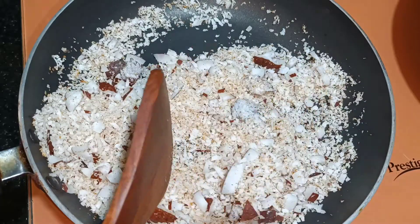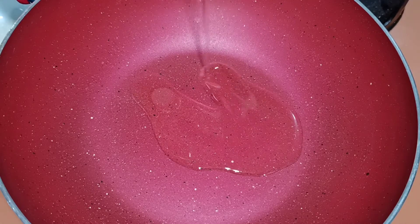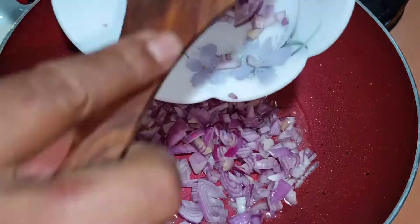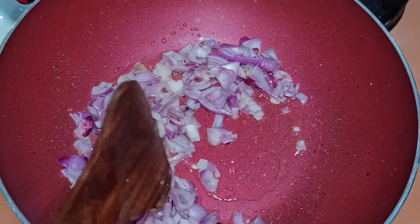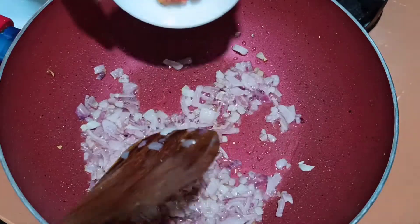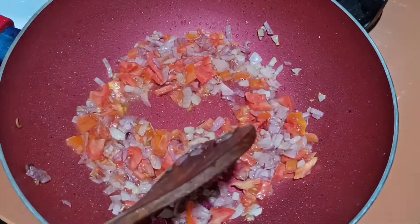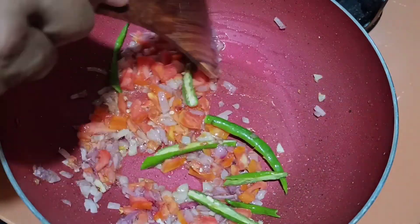We will grind everything together with the other ingredients. So let's start with the cooking process now. Let's add oil to sauté the onion and tomato. Half of the onion we have added to blend, and half here. So at this point we will add the tomato and green chili. If you want it more spicy you can add more green chili as per your taste.